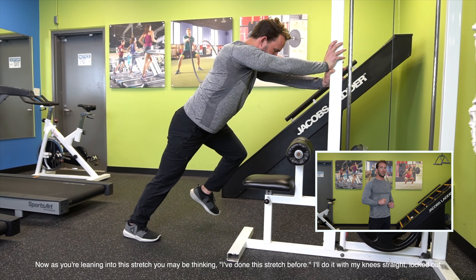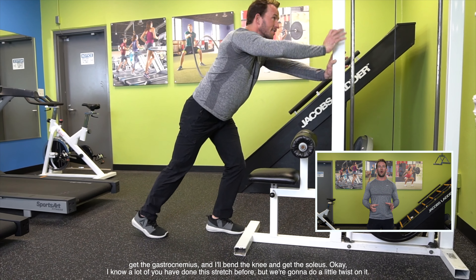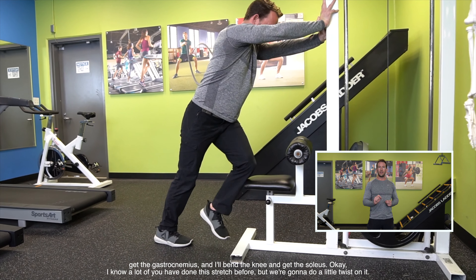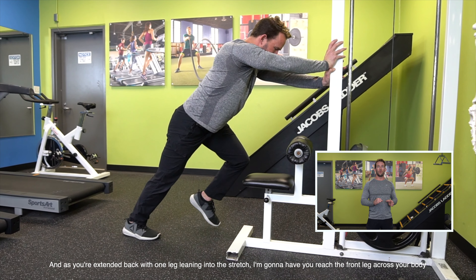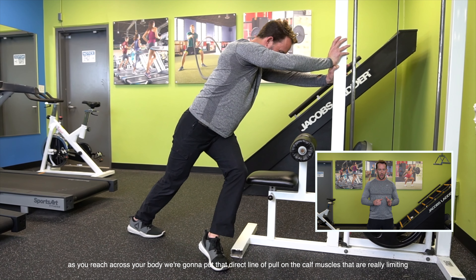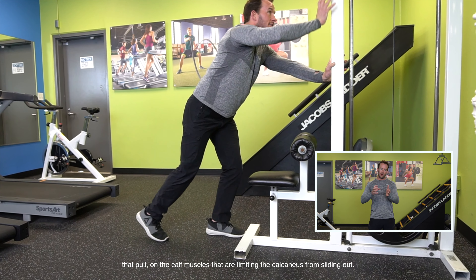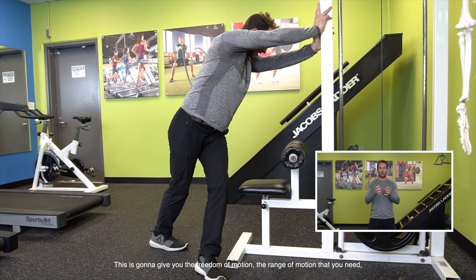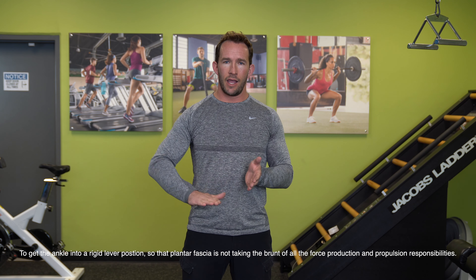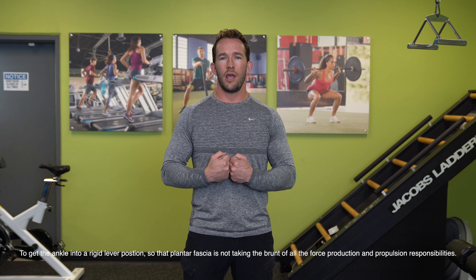Now as you're leaning into the stretch, you may think you've done this before — knee straight to get the gastrocnemius, bend the knee to get the soleus. We're going to do a little twist on it. As you're extended back with one leg and leaning into the stretch, I'm going to have you reach the front leg across your body. As you reach across, we put a direct line of pull on the calf muscles that are really limiting that calcaneus from sliding out. This gives you the range of motion you need to get the ankle into a rigid lever position so the plantar fascia is not taking the brunt of all the force production and propulsion responsibilities.